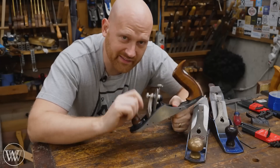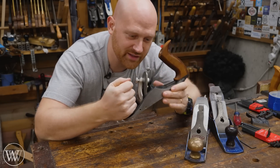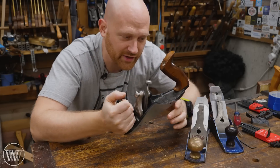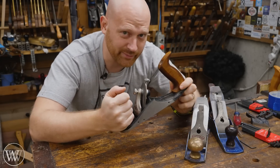Let me start off by saying this is not a sponsored video — there is no advertisement in this. This is my own opinion because I have owned this plane now for about six years, and this is my daily driver. And in my opinion, this is the best hand plane ever made.